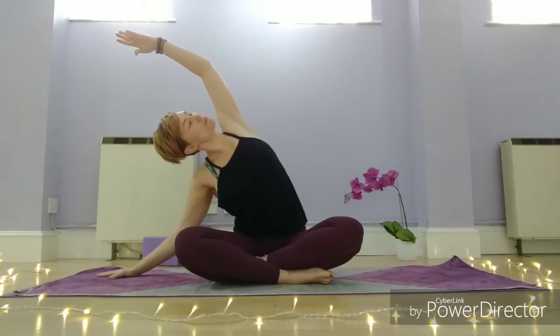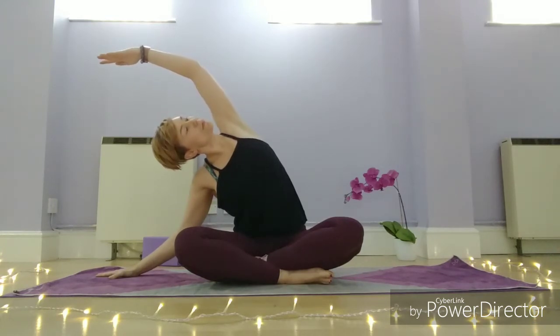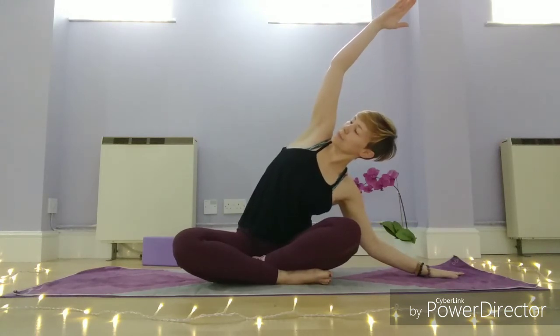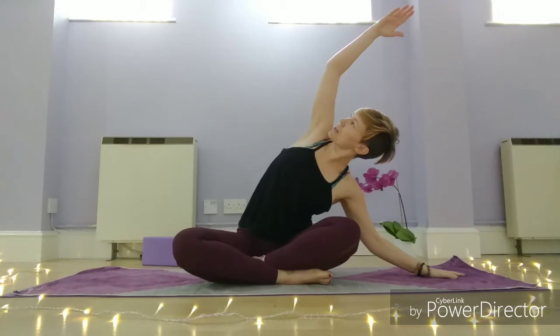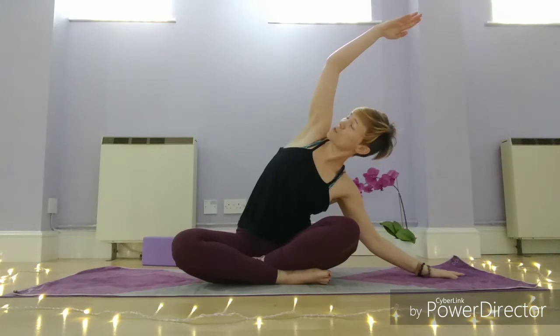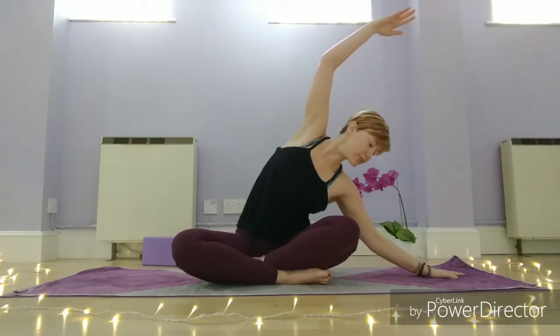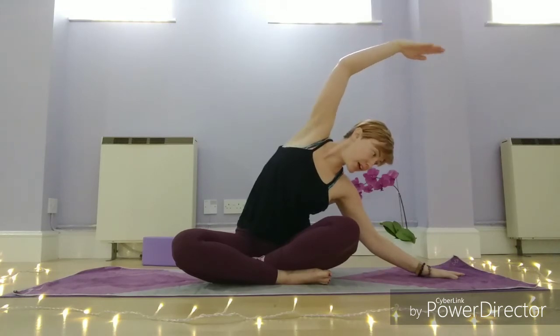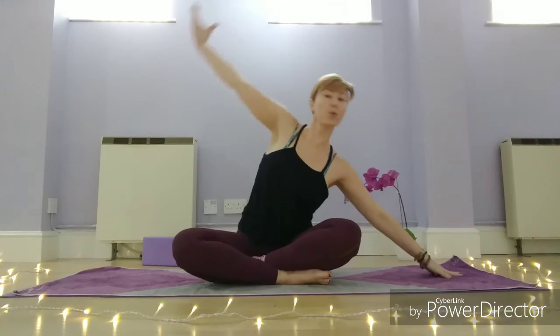Nice deep breath. Then you can relax — press to that bottom hand, draw yourself through, take a big breath in, and then exhale to the other side, reaching up and over. Again, you can rotate the chest and look up to the ceiling if it feels okay. If it feels at all crunchy or uncomfortable in the neck, just stay looking down. Then inhale and draw yourself all the way back up.